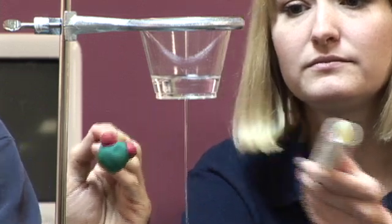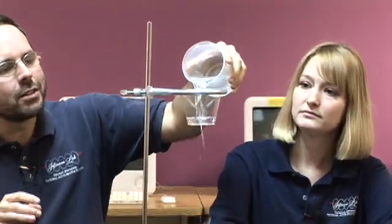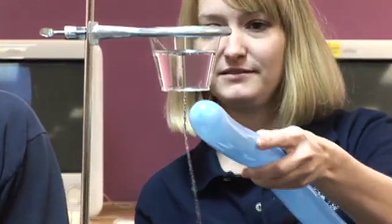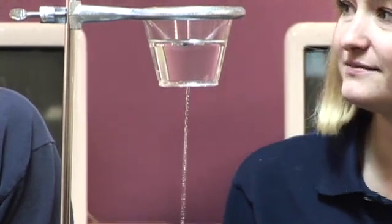This is an experiment you can do for yourself at home fairly easily. All you need to do is turn on the faucet so a little bit of water comes out, and then place a charged object near the water. Any object that will hold a charge will do — like a comb, or a balloon that you've rubbed on your head, or a plastic pen.